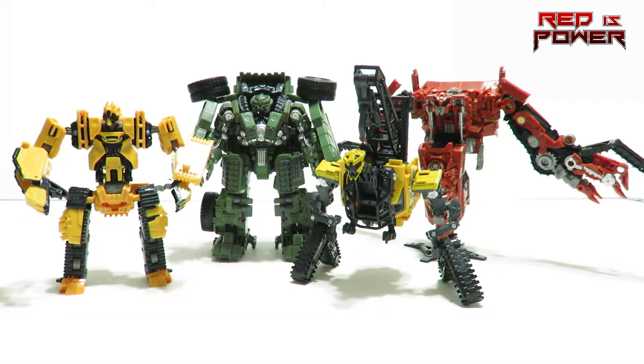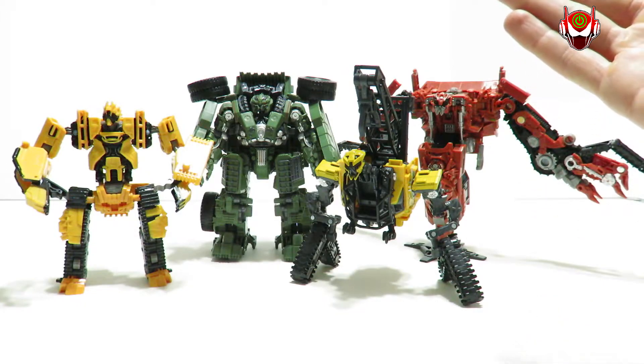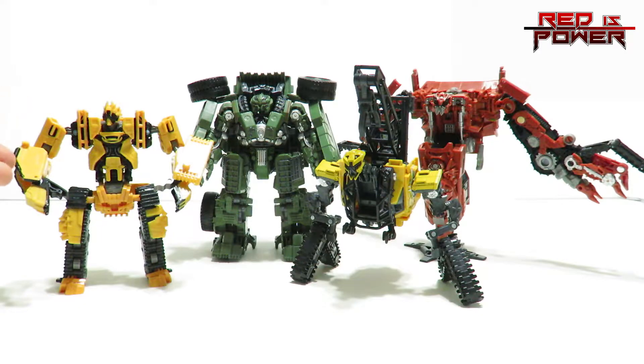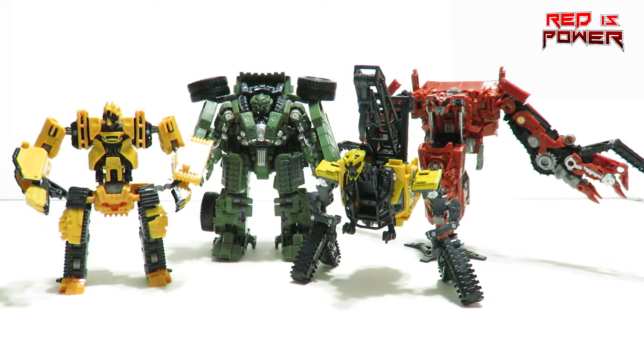On to size comparison — here we have Voyager Class Constructicon Long Haul with the other Constructicons available at the moment. Here is Voyager Rampage, and Hightower — Deluxe class — and of course Scrap Metal. In comparison, Rampage is actually the tallest at the moment. Second would be Long Haul, third would be Scrap Metal, and fourth would be Hightower.